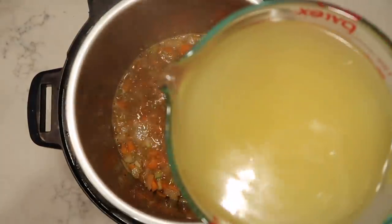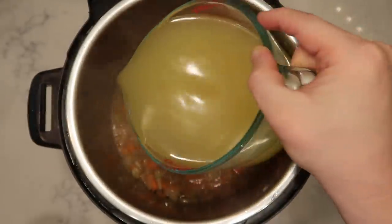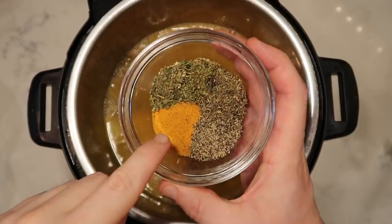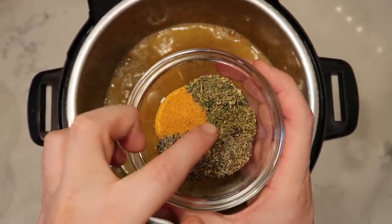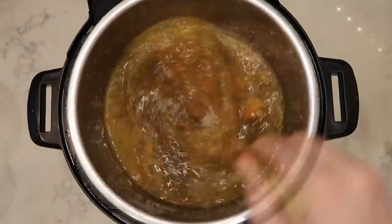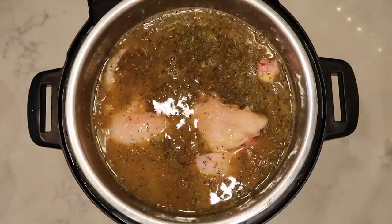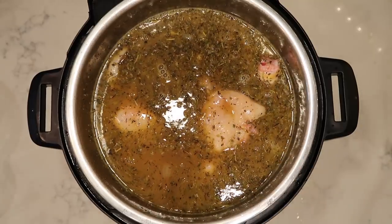Now add in five and a half cups of chicken or garlic broth — whichever you want to use. If you didn't use sherry, add six cups of broth to make up for the difference. Then add seasonings: one tablespoon of seasoned salt, two teaspoons of pepper, two teaspoons of dried thyme, and a teaspoon each of oregano and Italian seasoning. Stir that up, then add in your chicken, making sure it's nice and submerged in the broth. Wash your hands after touching the chicken, and now we're ready to put our lid on and pressure cook.